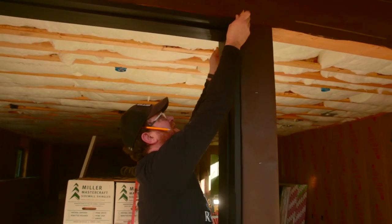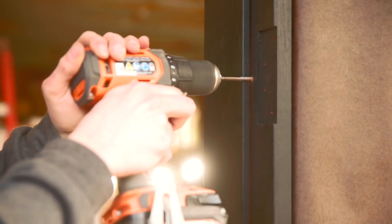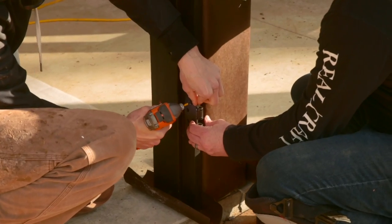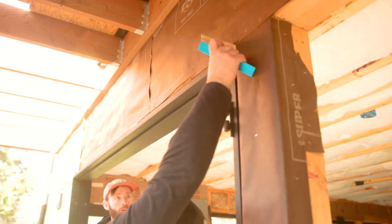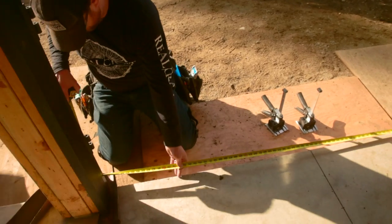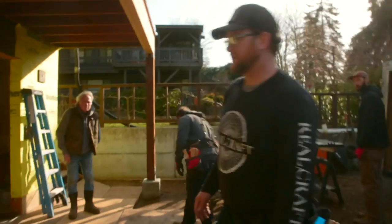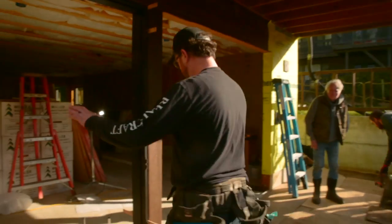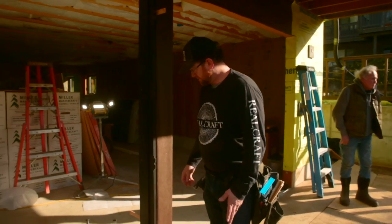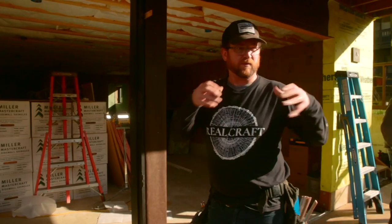I'm just going to shim it in place to hold it. We pre-drill the jamb not behind the hinge but behind the weather stripping so that we have access to that screw at all times. Otherwise you'd have to take your hinges off. We'll drop some pins in it, and if it doesn't go the first time we'll loosen the hinge and get them to work together.